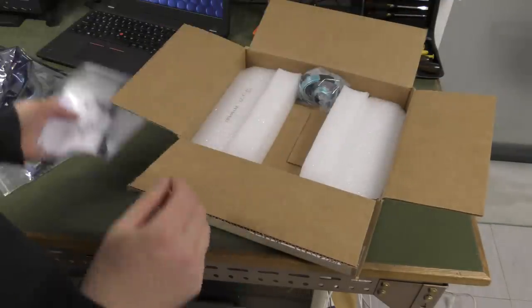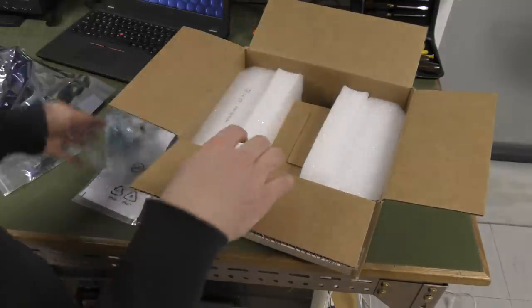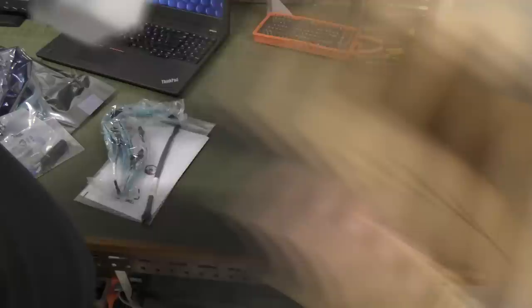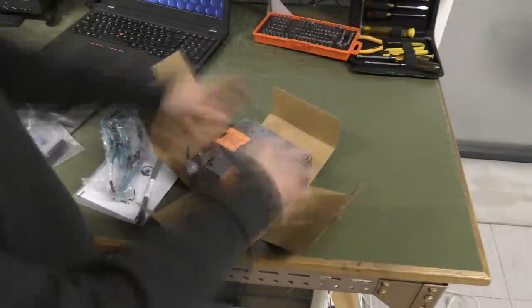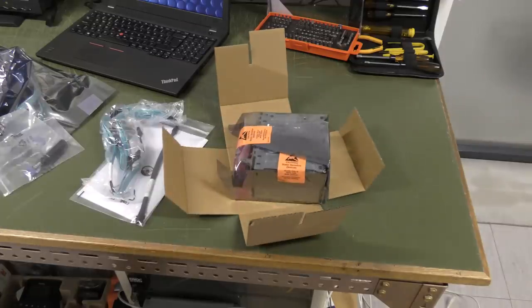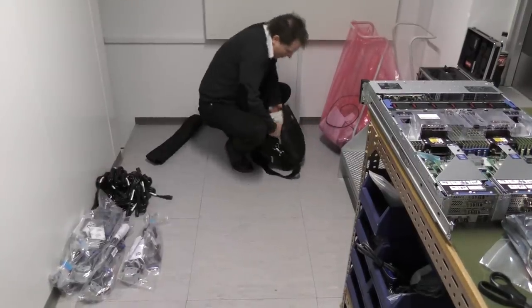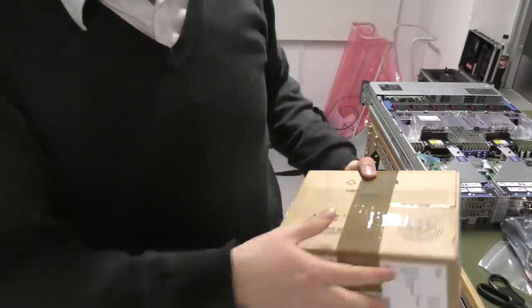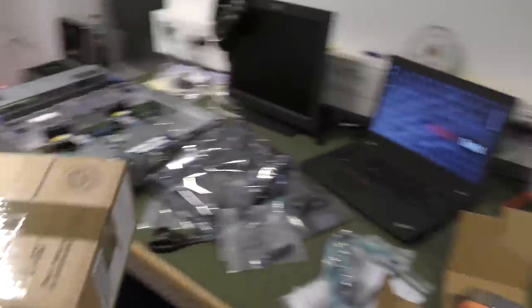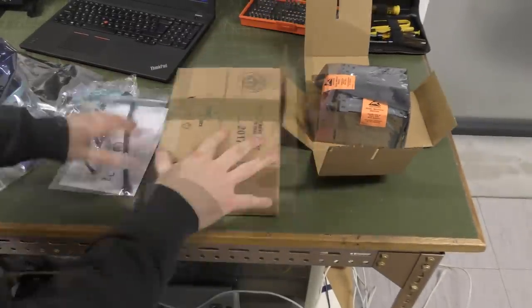We have a cable here for the expansion and an internal SAS connector. That box is for all the hard drives — the hard drives I have in my PC bag over here. I drove directly down here, so I didn't want these hard drives sitting in the parking lot.